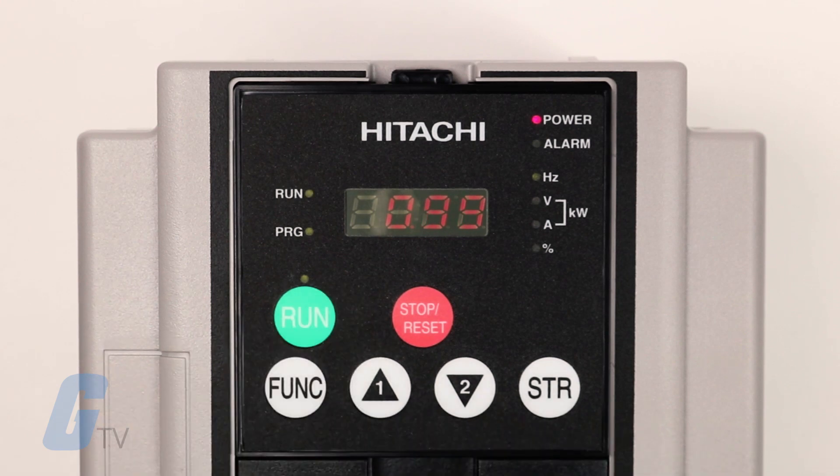Hitachi's SJ700 series VFD's sensorless vector control enables the SJ700 to develop more than 200 percent starting torque at 0.3 hertz. The SJ700 can develop 150 percent torque at 0 hertz, ideal for vertical lift applications using Hitachi's unique 0 hertz domain open loop control mode.